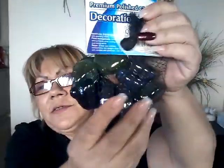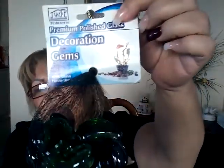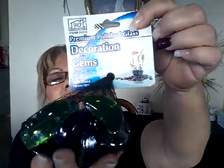I got these little moon rocks — they're shaped like moons, and they come in blue, green, and sort of see-through ones. I just thought they were really cute and I'm going to put them in my garden on the ground. I think they're going to look really pretty out there.